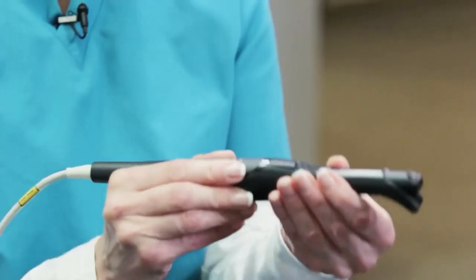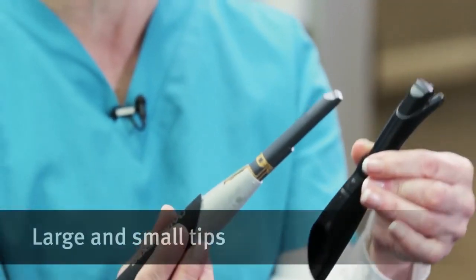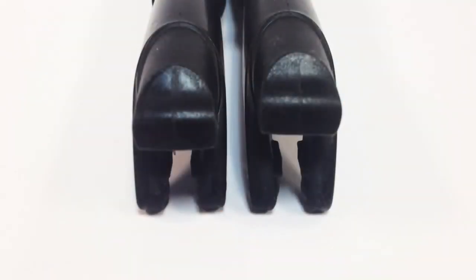It also has two size tips. If you pull this off, this is the actual device, and it has two tips — a large and a small. The difference is the length of the arm.